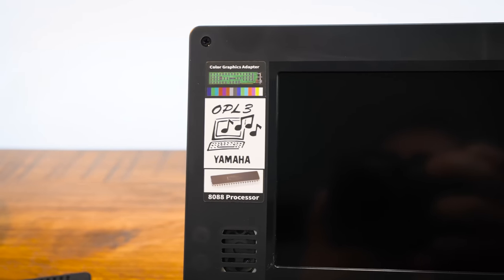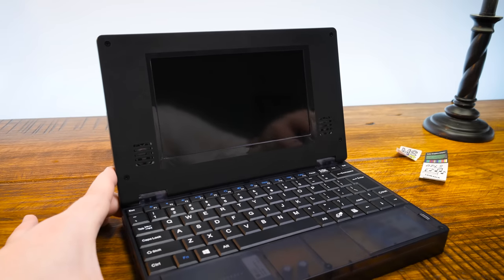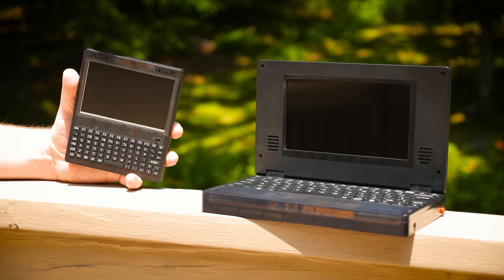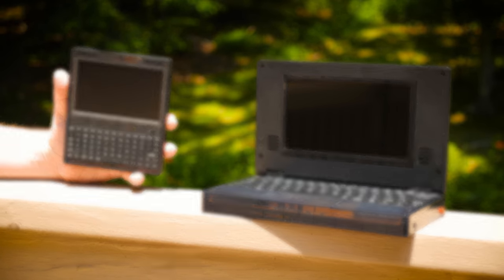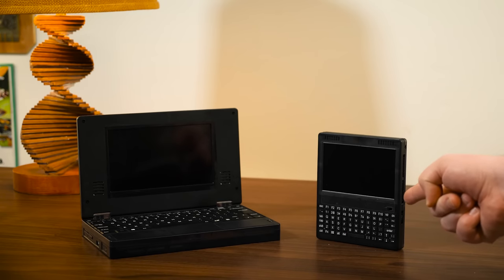Those decals are distractingly bad, and I can't force myself to look at them a moment longer. Anyway, the components powering these computers are nothing new, but the form factors are unusual for hardware of this vintage, basically taking this and this and shrinking them down into this and this.